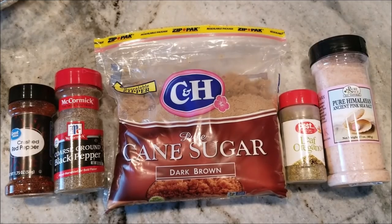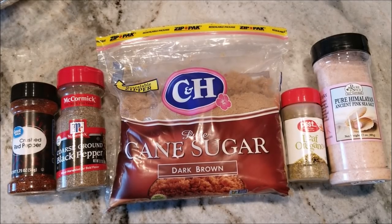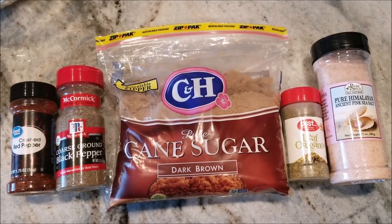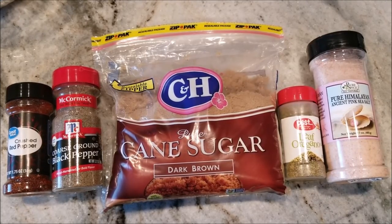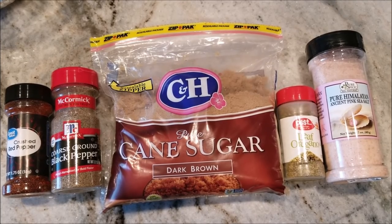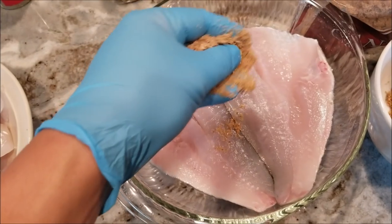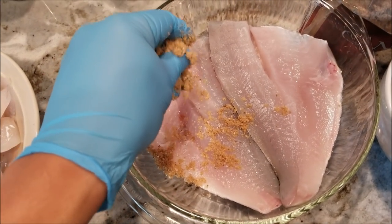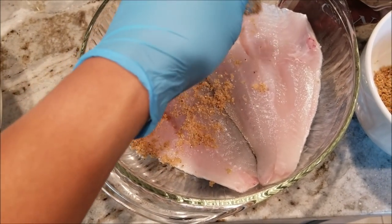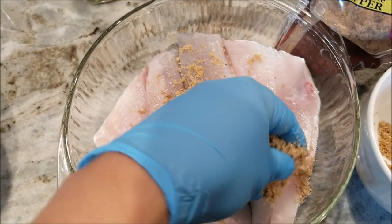Here are my dry rubs. You don't have to use any of the spices I have here — I have chili powder, black pepper, brown sugar, oregano, and salt. You can use sea salt or kosher salt, up to you. You want to combine all your spices in a bowl, rub them together, and then just rub them into the meat however you like it. You can cook the fish right away or leave it overnight to let it marinate for about 24 hours.